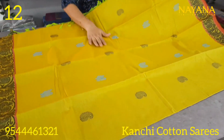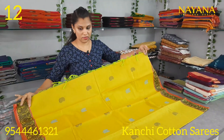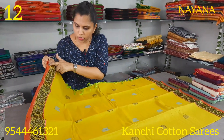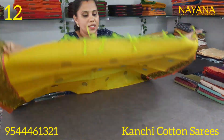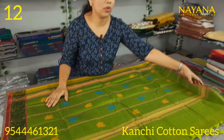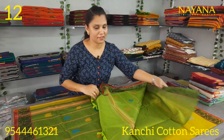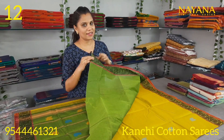It also features peacock and mango motifs with 1-3 borders, and the same peachy color combination. The contrasts are green with wing patterns in pink.